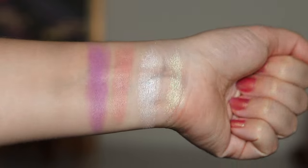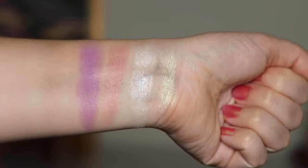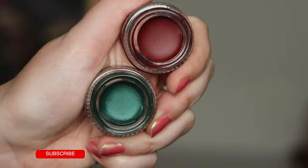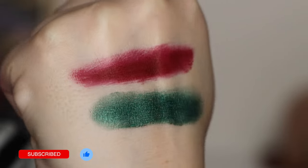I think Teresa did an amazing job with the color story, the theming, and everything — it's just so cool. I love the packaging and the shade names are just perfection. Huge congratulations to Teresa and Lethal on this second collaboration. Let me know in the comments below if you picked this collection up, and if you enjoyed the video don't forget to give it a thumbs up. Thank you so much for watching — I hope to see you next time!